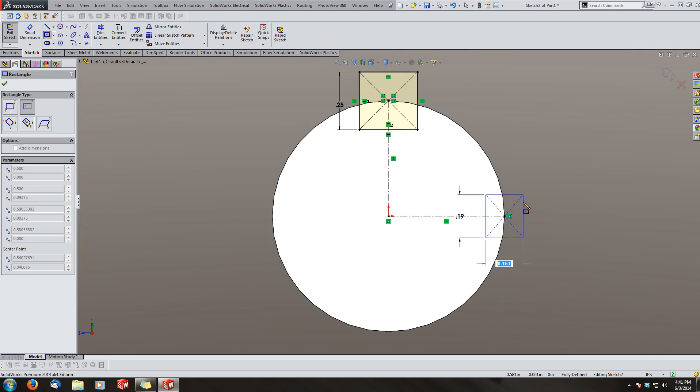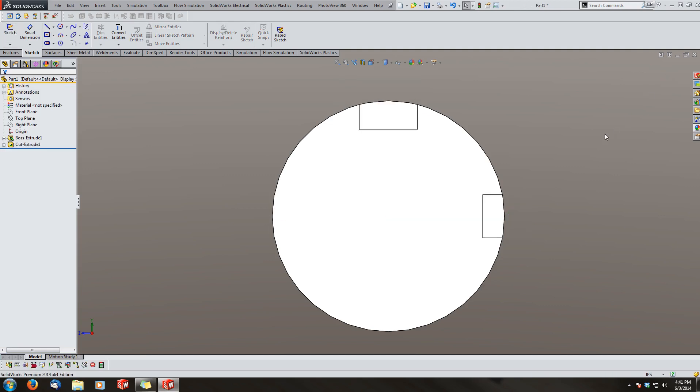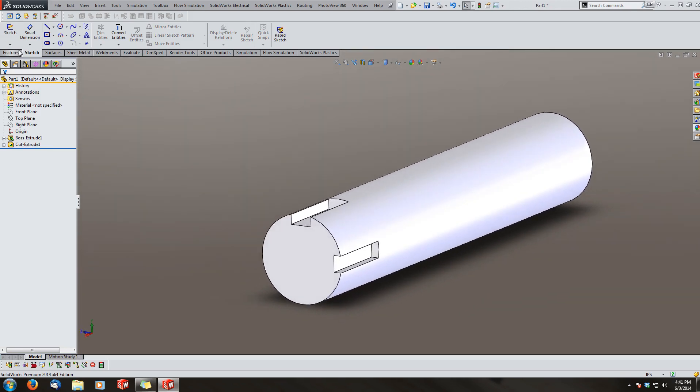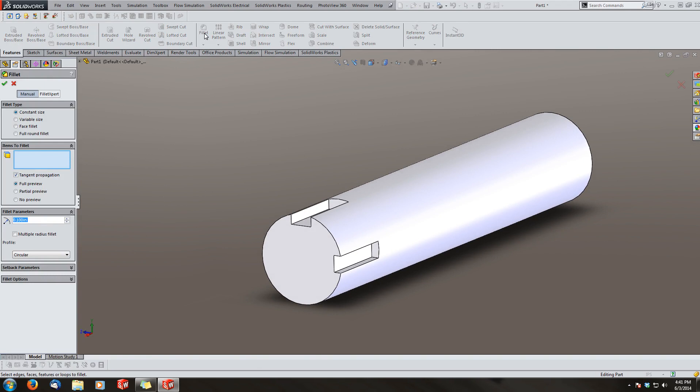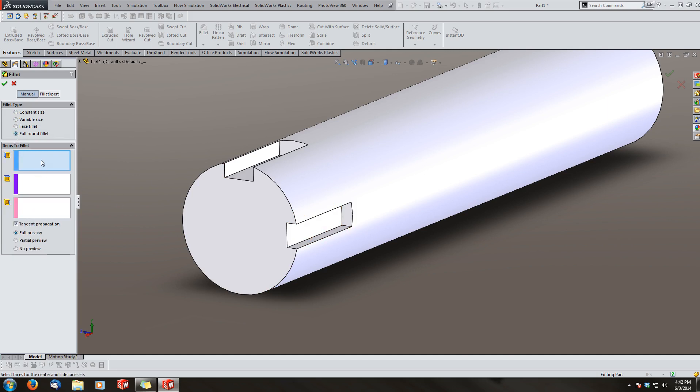Now I'm going to make a second keyway — I'll make this 3/16 — and the reason I'm adding this one is to show you how to add a radius pocket onto a keyway. For instance, if it was done with an end mill, you can go to fillet. For whatever reason you want a full round and you don't know the exact math to split it in half, I'm going to show you a nifty tool called the full round fillet.